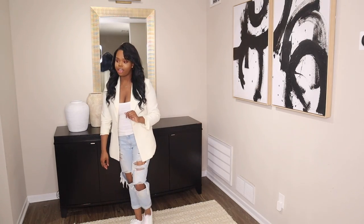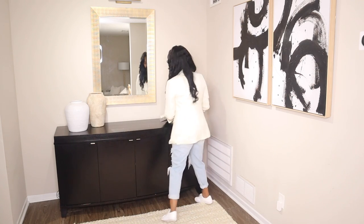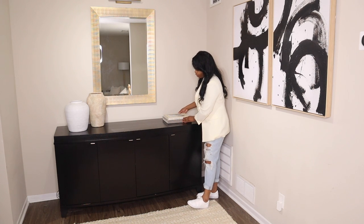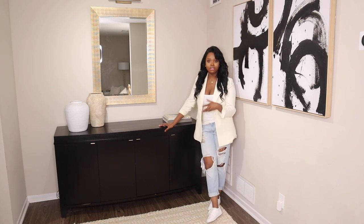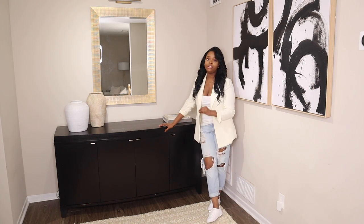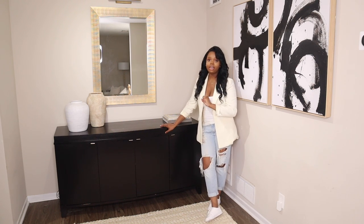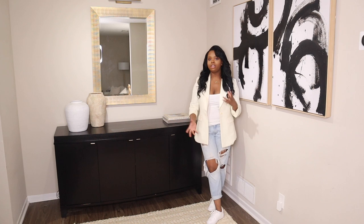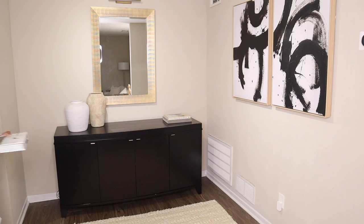The next thing we're going to add are coffee table books. When I'm styling my credenzas, I think about color scheme. If you're using items you find around your house, they're pretty much going to be in the color scheme you want. But if you're going out to buy new items for your credenza, try to keep it within three to four colors — all different shades — because that looks more cohesive, and you can always add that pop of color with your greenery or your florals.